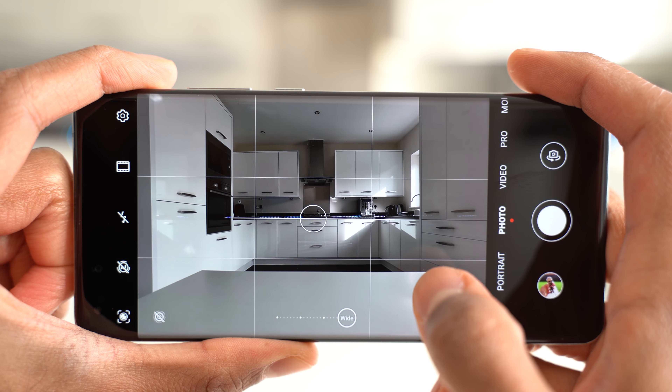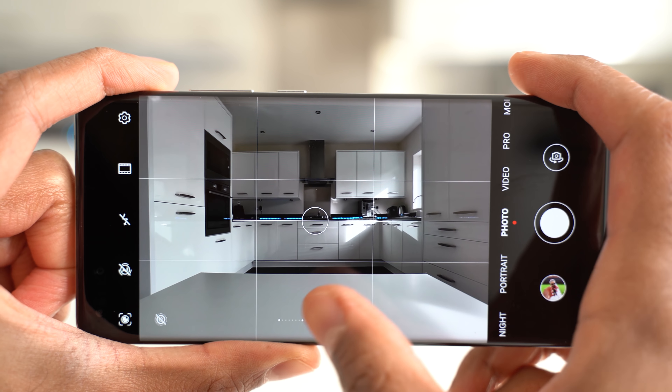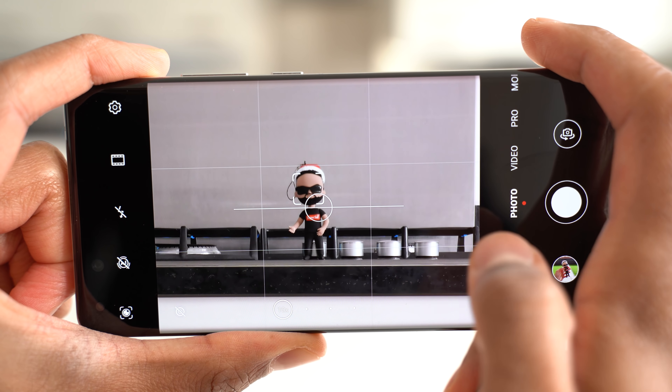So as expected, we do have multiple cameras on here which cover all bases. We've got a primary camera, an ultra wide camera, a periscope zoom camera, as well as a time of flight camera for depth information.